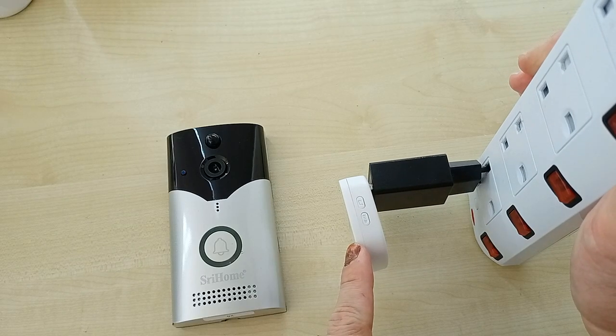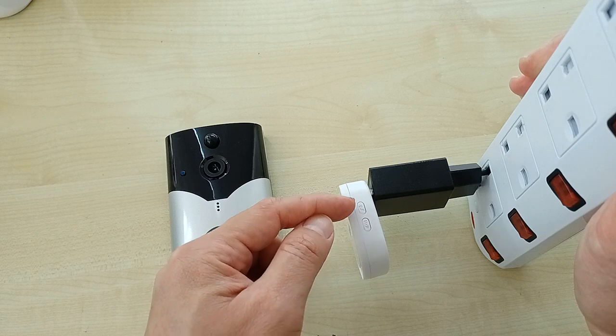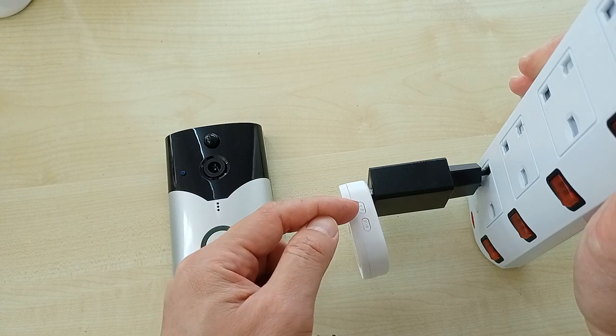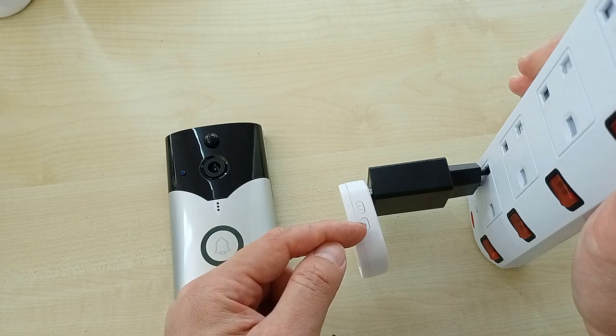How to pair this chime with your doorbell. There are two buttons: one is a music button, and this one is a volume button.